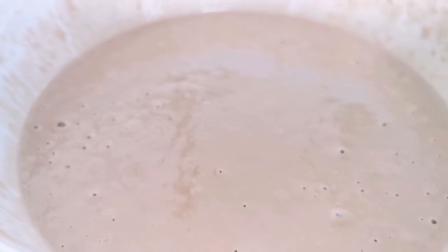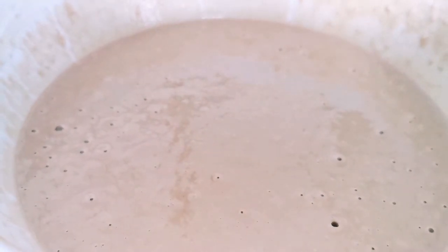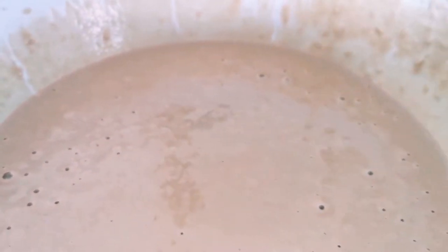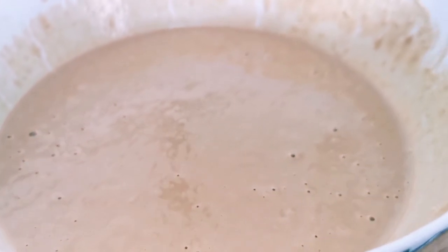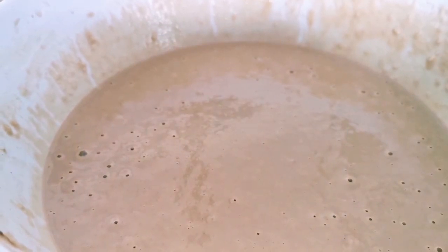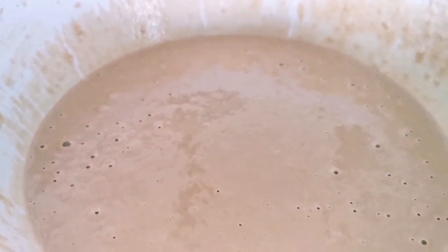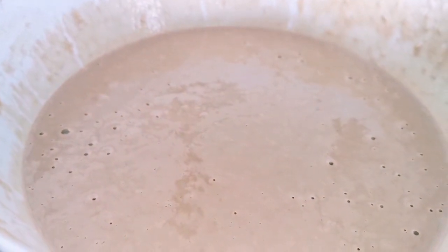This recipe I've learned from my mom. The amount of rice flour she uses, she uses the exact same amount of plain flour in it. In the future if I find any more recipes from my sisters, family members, or my in-laws' side, I will definitely pass it on to you and make a video. After two hours I will fry the handesh and show you how it is.